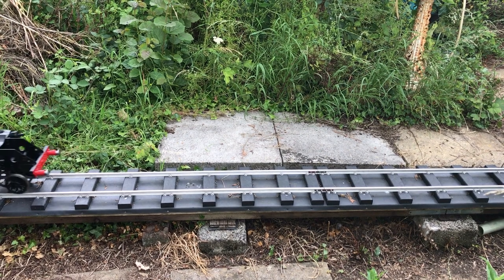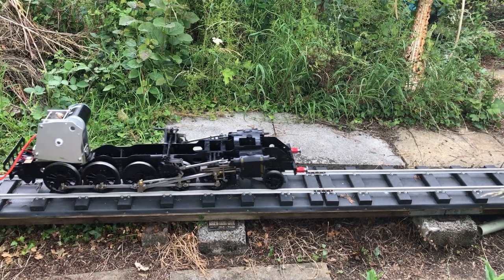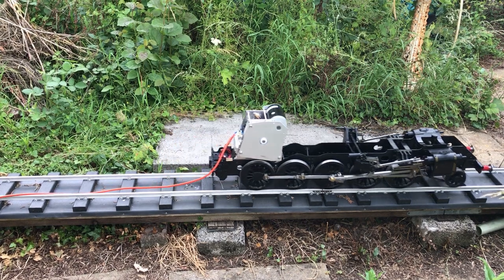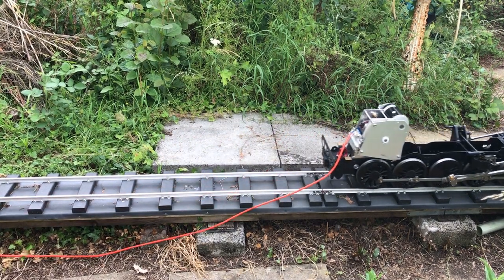This clip shows a test of the loco chassis running from a mains-driven power supply via a cable. I've shown it in slow motion to demonstrate the running gear in action.